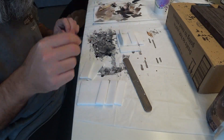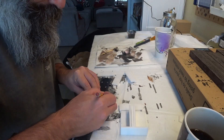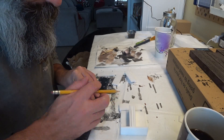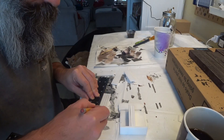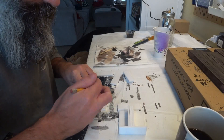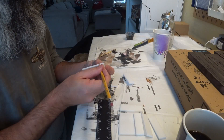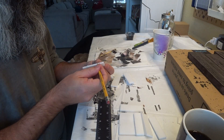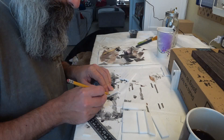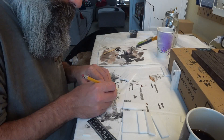I carved some wood patterns into them, starting with using a straight edge and a pencil to make the space between the wood planks. And don't forget when you're doing wood grain or wood pattern like this, to detail the edges as well so that on the sides it doesn't look flat.